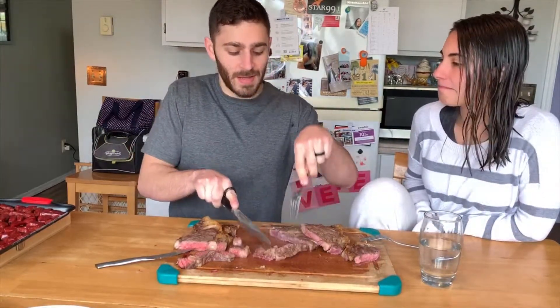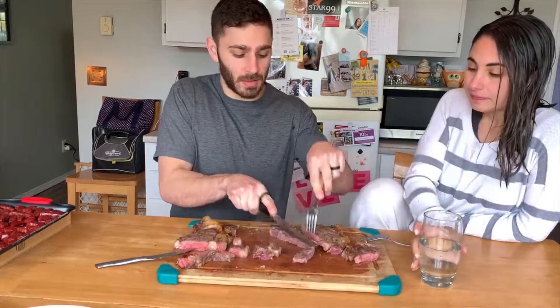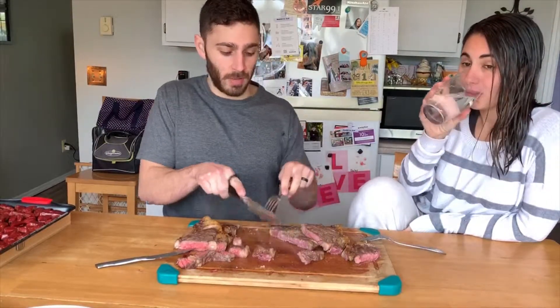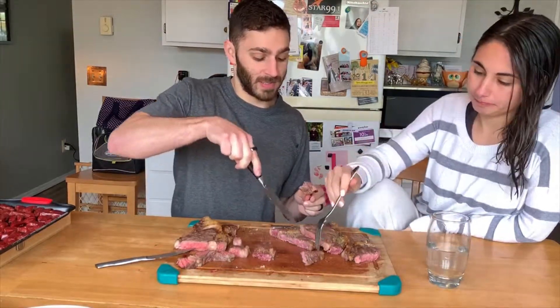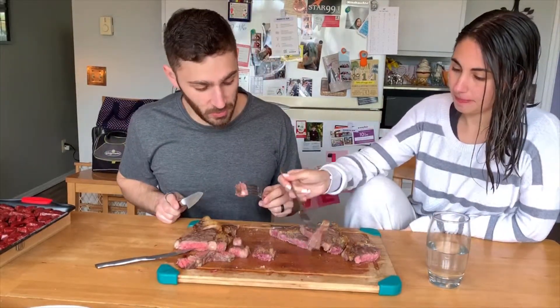So this is option number three. It's going to taste a little warmer, obviously, but that shouldn't play too much into it.